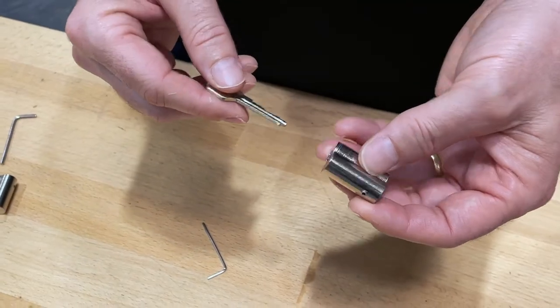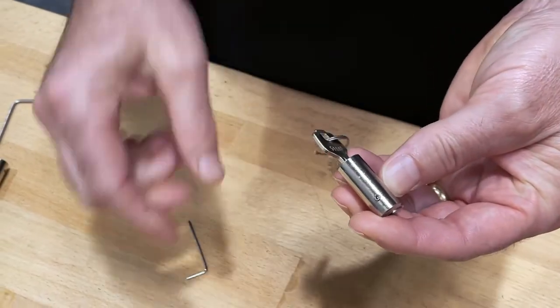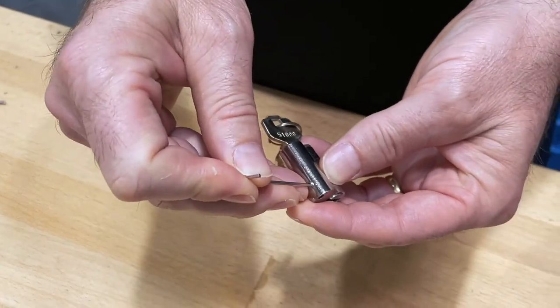From there I'm ready to take my expansion pack and start pinning up those cylinders. First thing we're going to do is insert our key into the cylinder and then loosen the screw with our 1.5mm wrench.